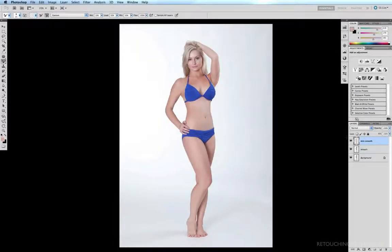Now that we've gotten rid of the worst of the blemishes and spots, the next stage of my workflow is to look at what needs to be improved in the way of remodeling and re-sculpting the body and face. My first step is we're going to remodel the face a little bit.